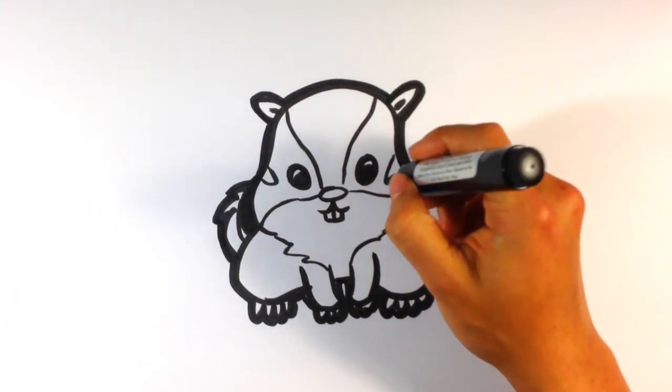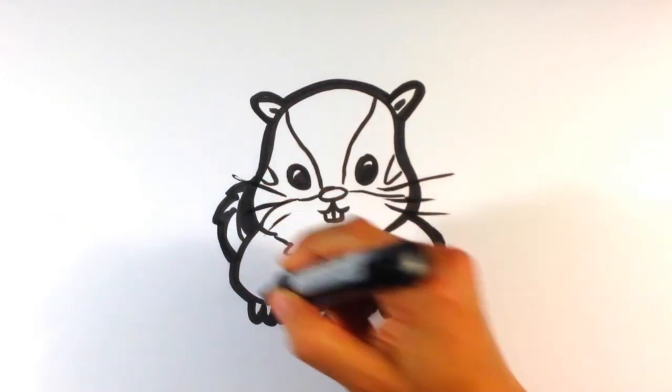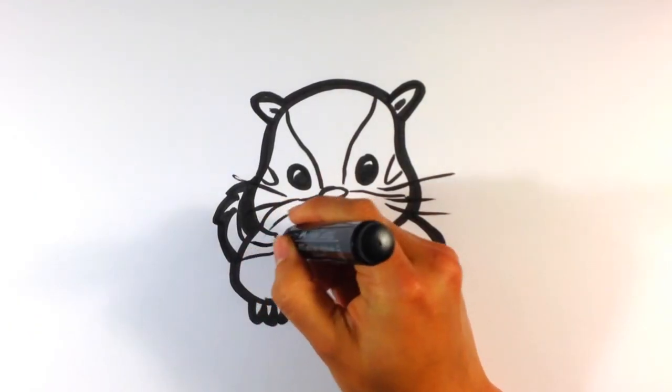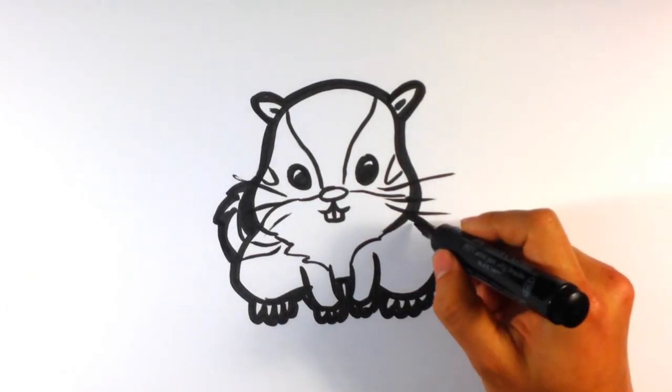Oh, I also forgot — whiskers. Anyway, that's pretty much it. That's a quick chipmunk. I tried to make it as fast and as easy as I could. Thanks a lot, guys. I will see you next time.